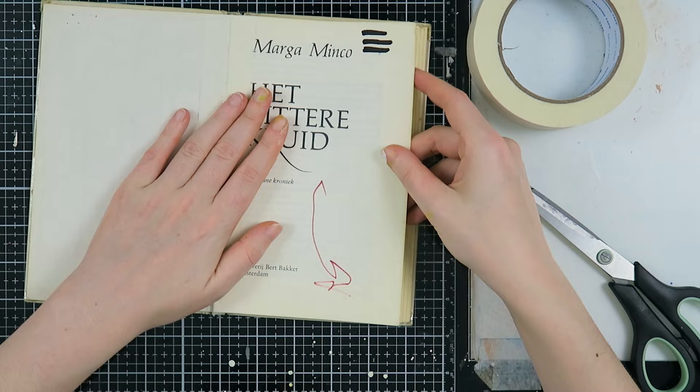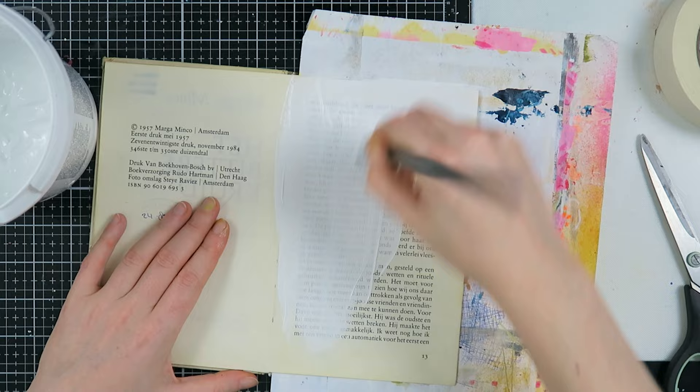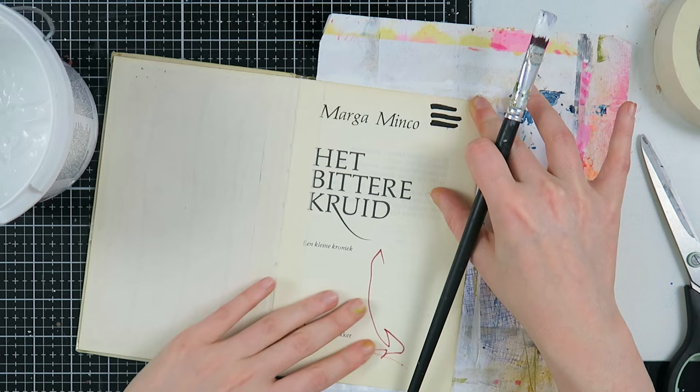Then I'm going to stick two pages together because I'm going to add media inside and I want these pages to be a little bit thicker. I am using gesso for that — something I've done for years when I work in an altered book art journal. I use gesso to stick down my pages; first of all, it is very cheap to use.